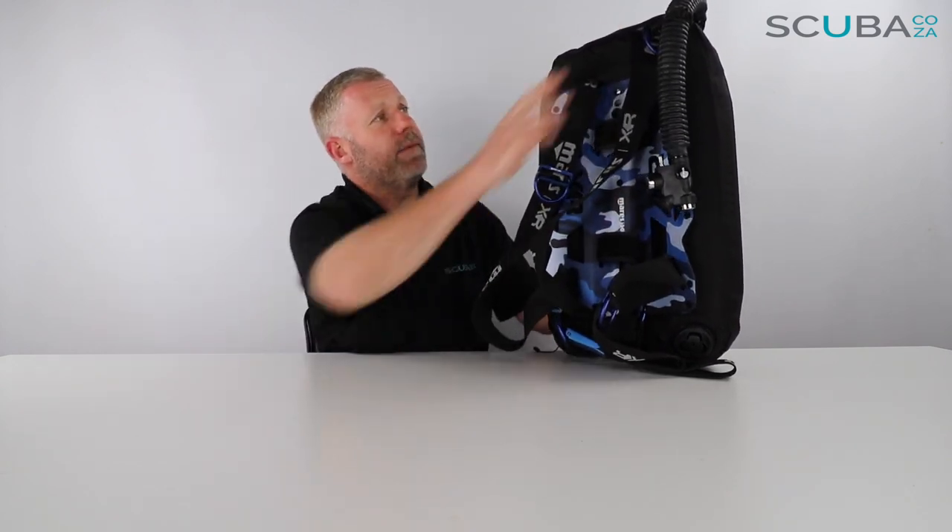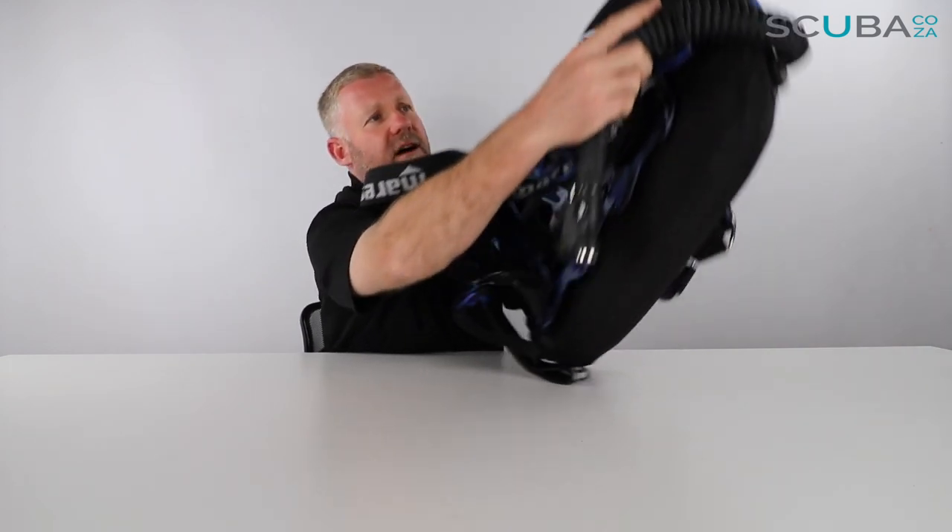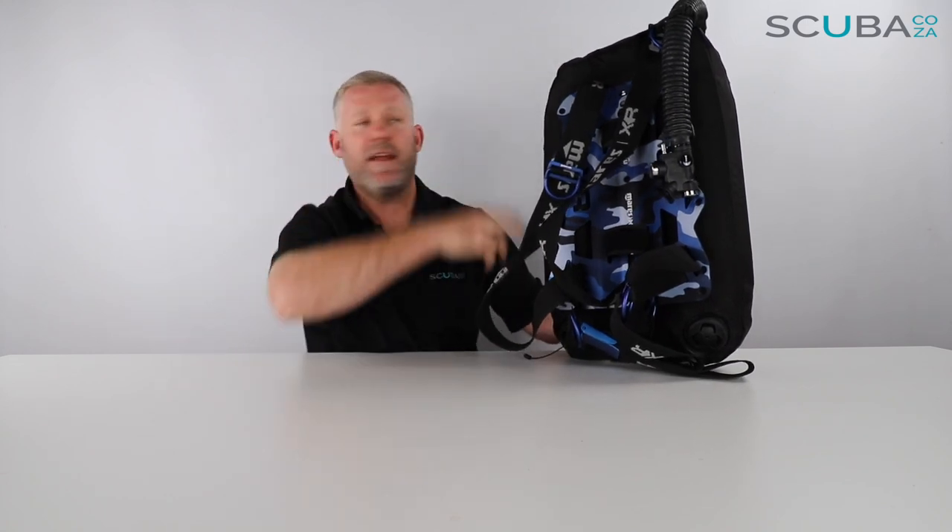One of the things I really like about the BCD is a few of the little details they've added. There's a bungee cord at the top which comes over the harness strap to hold the power inflator in place so it doesn't flap about all over the place.